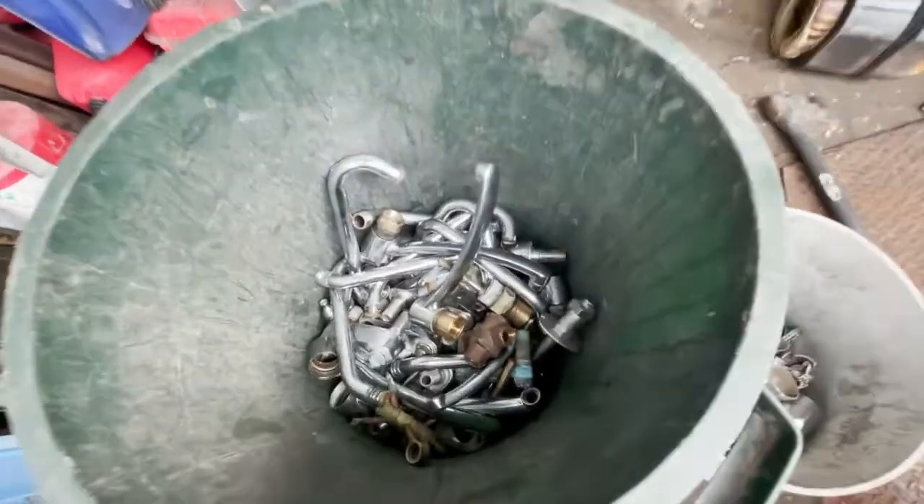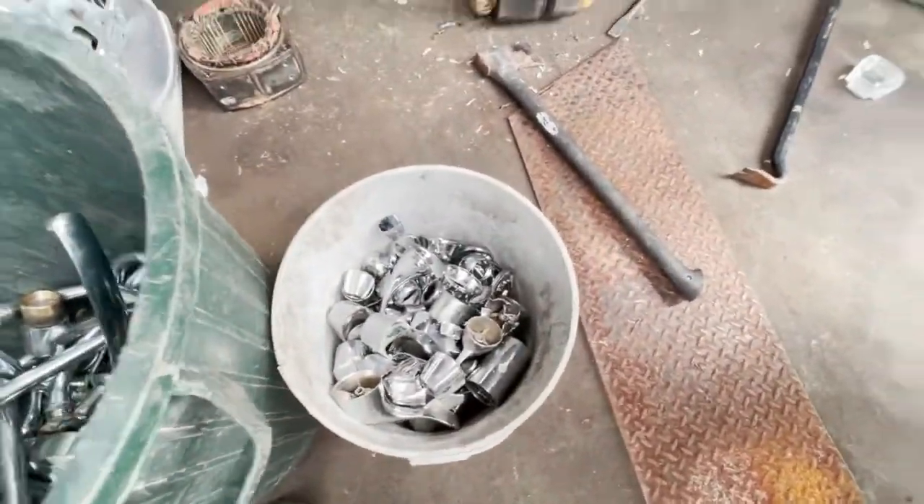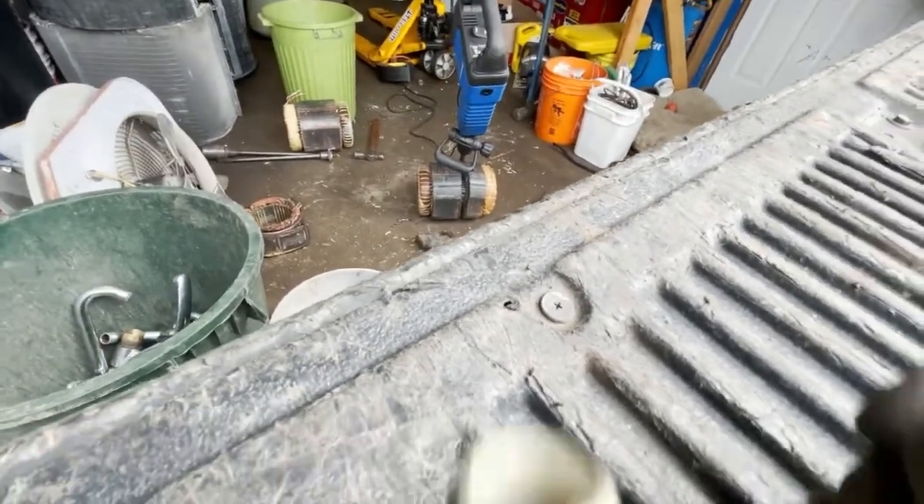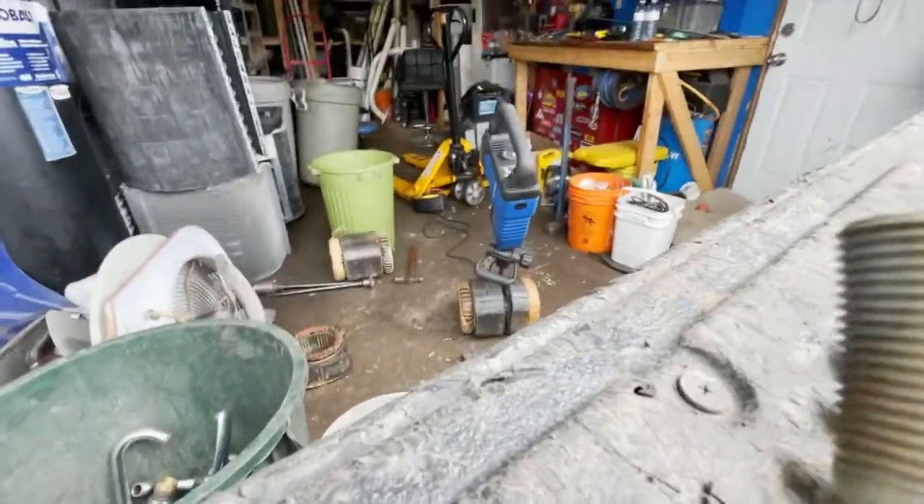There's been some brass here and a bit of zinc. I've been using the faucet here to hold my phone up.